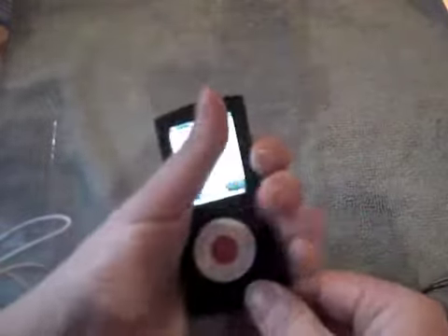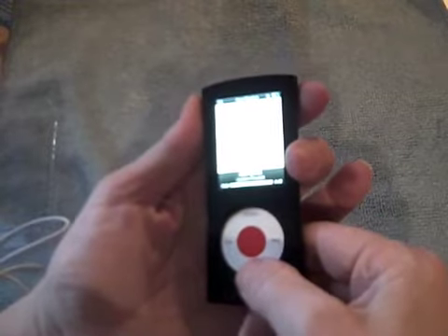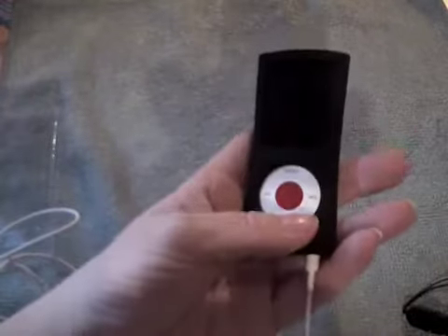It feels really nice — it's a bit skinnier in the middle than it is at the ends, so it sort of fits in your hand quite well. I do like that. I love the way there's just that little bit of red — very nice.